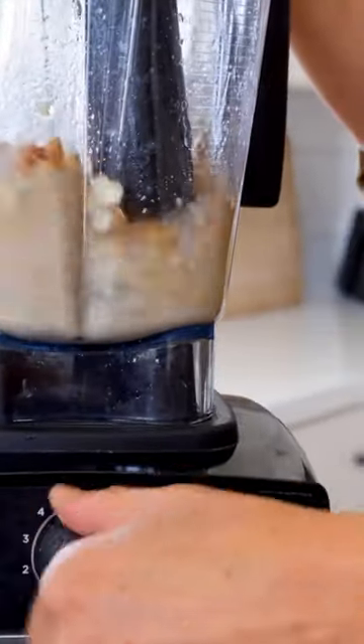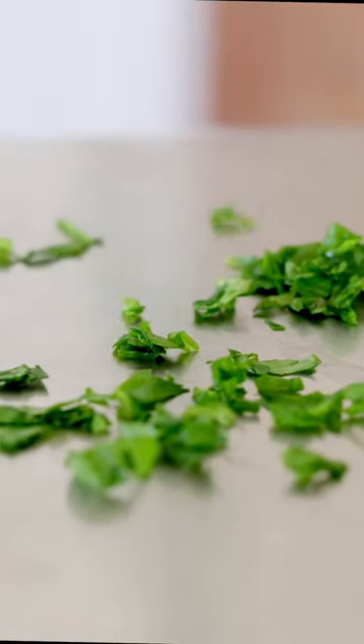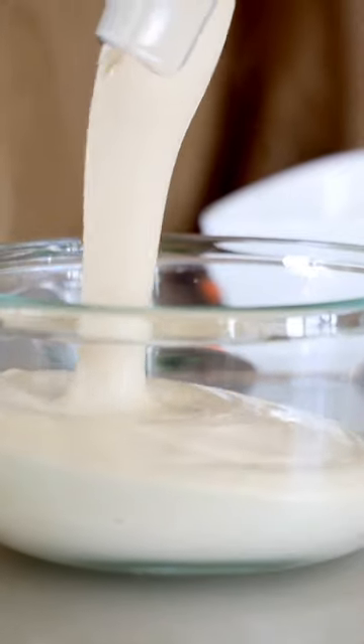Two garlic cloves, half a teaspoon of onion powder, half a teaspoon of garlic powder, half a teaspoon of salt, and about three to four tablespoons of white vinegar, depending on how tangy you want your ranch.